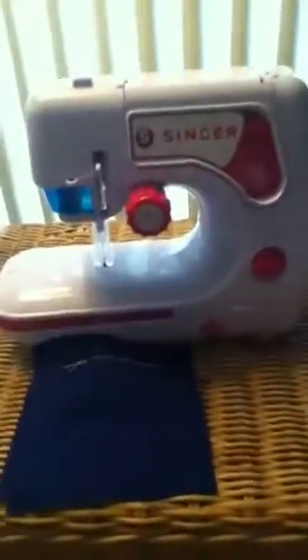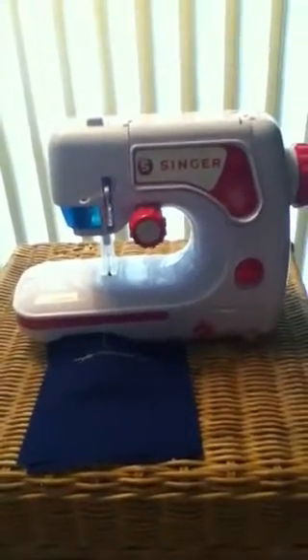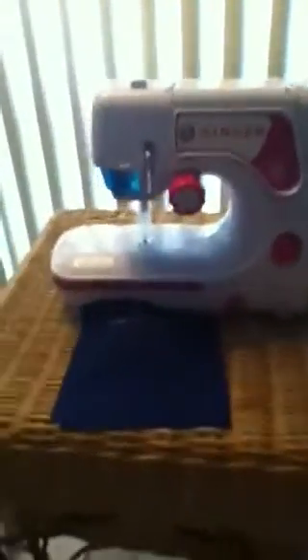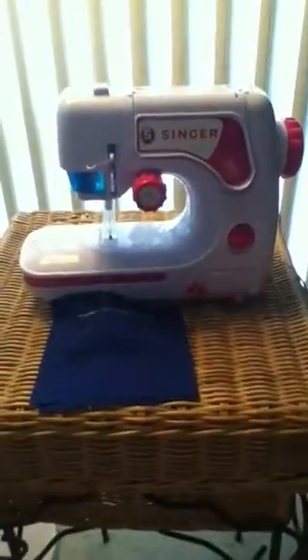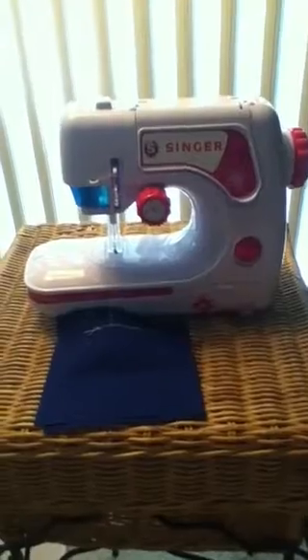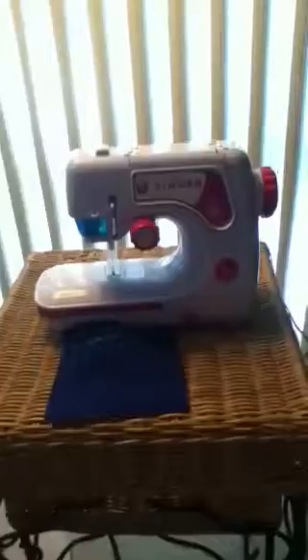And if you guys think you want me to make some sewing videos — I kind of showed you the general way of using this sewing machine — if you'd be interested in some quick sewing lesson videos, I'd be more than glad to make those. Just comment or message me. I'll see you guys later, bye!